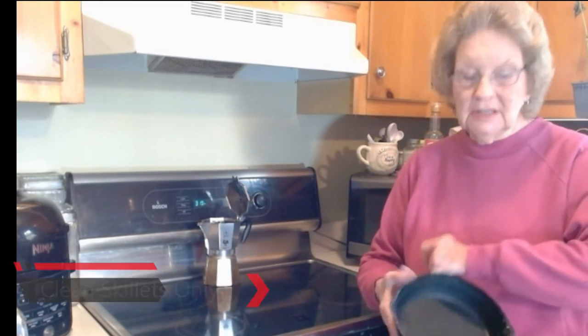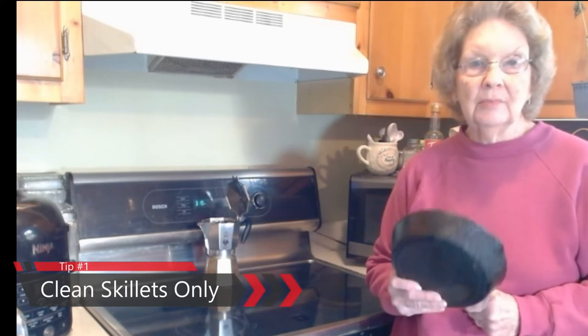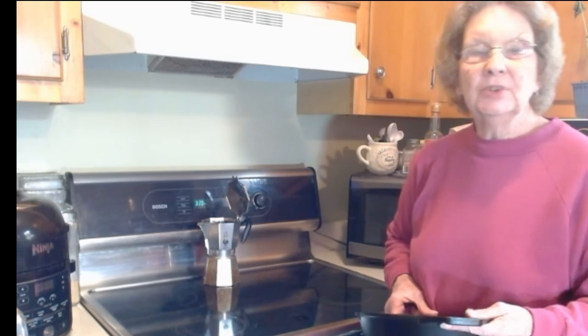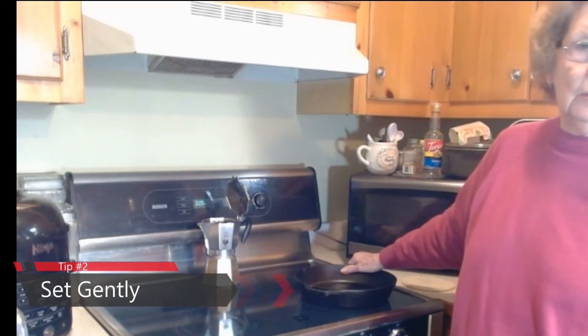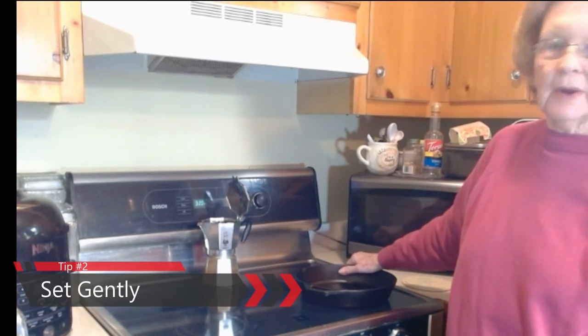I have to be sure that the cast iron is clean and doesn't have any sort of residue on it that could melt and stick to the glass top stove. I also have to be sure that I set the cookware gently onto the stove in the exact spot that I want it and don't move it around so that it won't scratch.